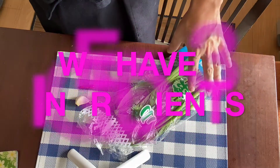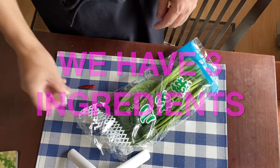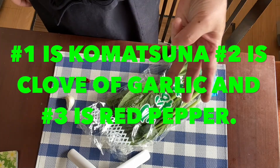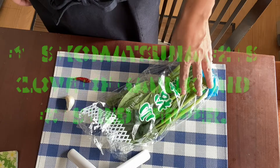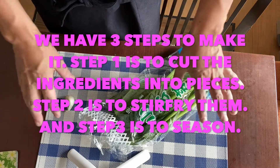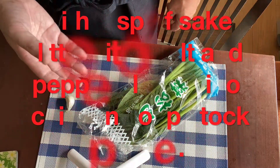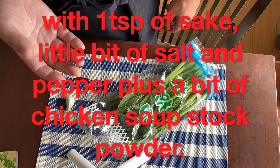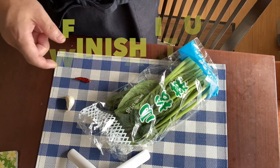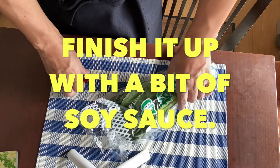The ingredients for stir-fried komatsuna with garlic and red pepper are only three: the first one is komatsuna, the second one is a clove of garlic, and the third one is red pepper. We've got three steps to make it: step one is cutting the ingredients into pieces, step two is to stir-fry these, and step three is to season with one tablespoon of sake, a little bit of salt and pepper, and a little bit of chicken soup stock powder, then finish up with pouring a bit of soy sauce. Super easy, isn't it? So let's go on to step one.